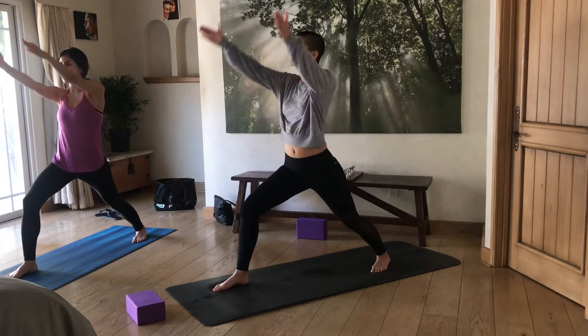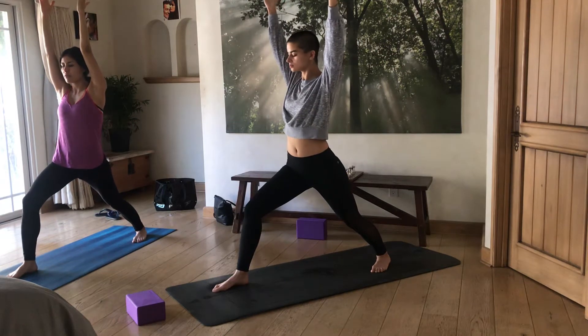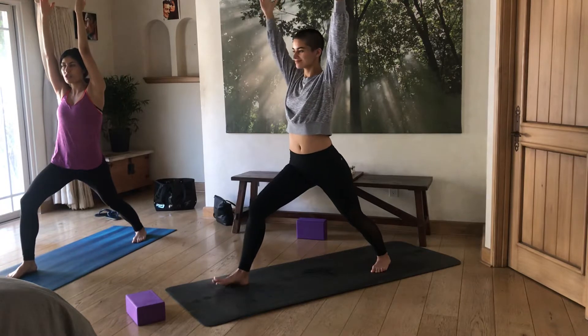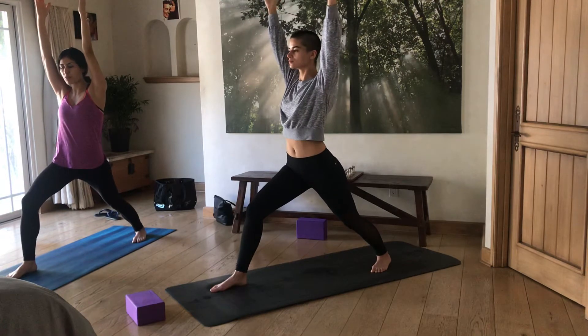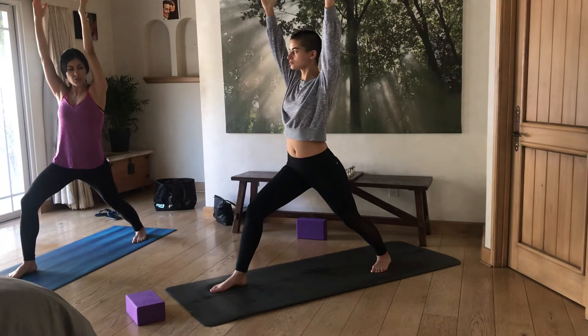From here, slowly bring the arms all the way up alongside your ears. This is Warrior One, which is actually in many cases more difficult than Warrior Two, because a lot of people have more tightness in their hip areas in this pose.